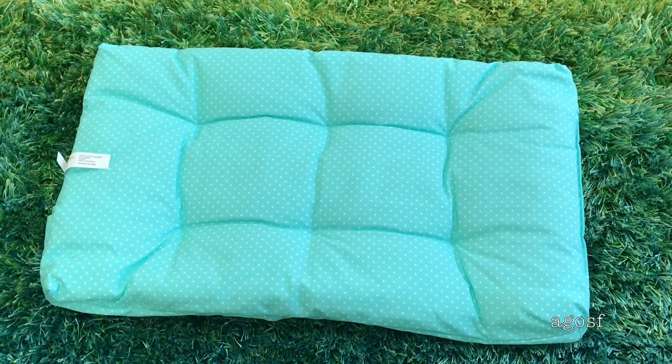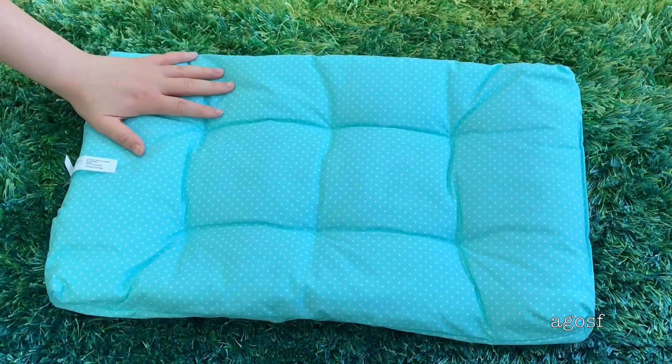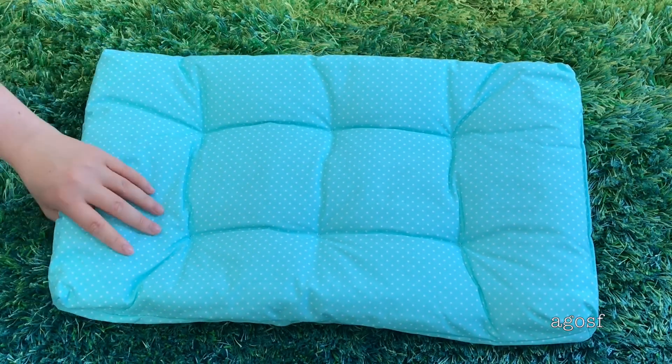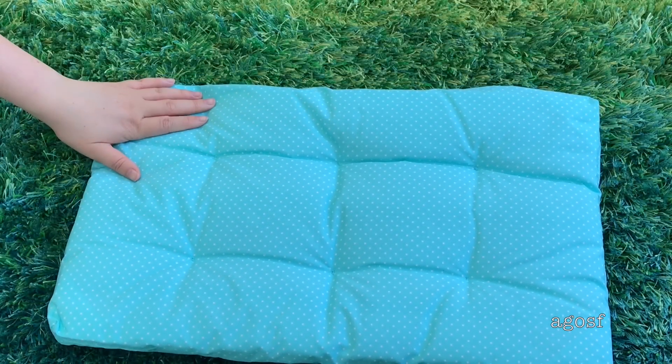This is the piece I was talking about that would match the pillow I just showed you guys. So it's blue and it's got white polka dots on it and it's really nice and soft and comfy for the dolls to sleep on. It's exactly the same on both sides.